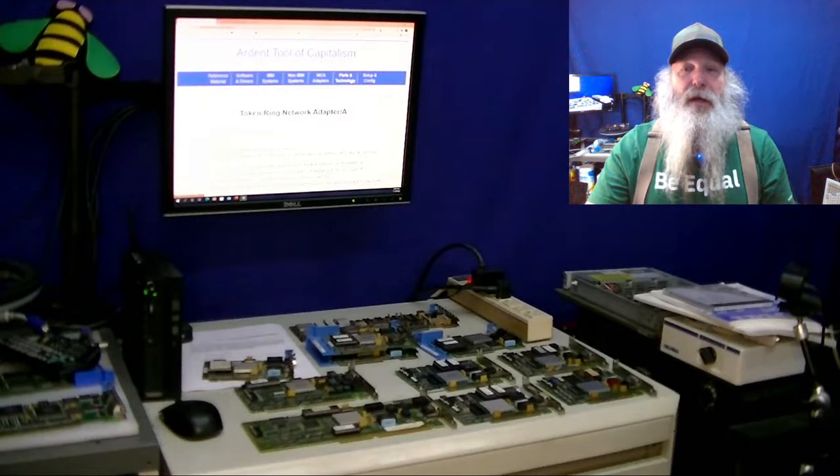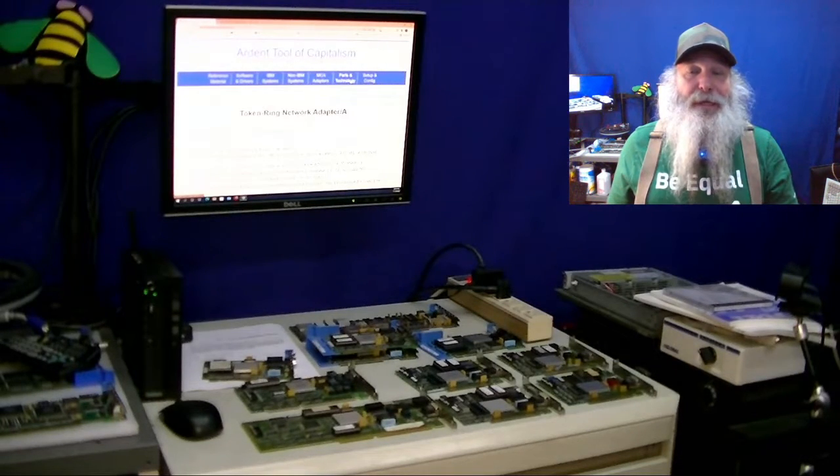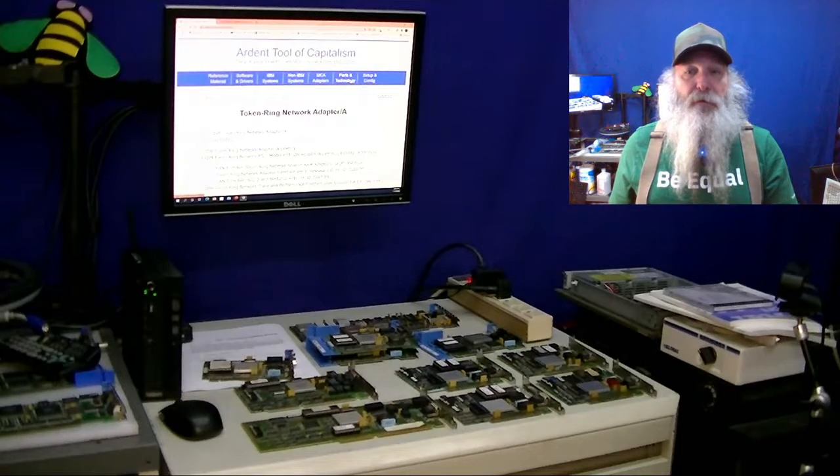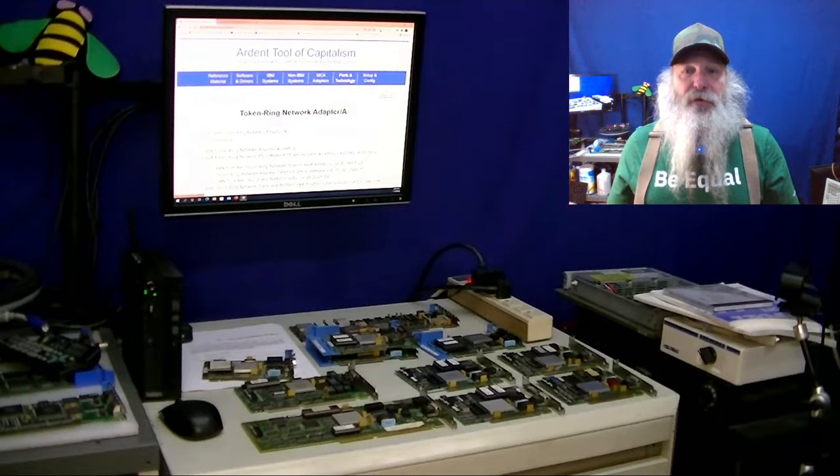This is IBM Museum and behind me on the bench I've got several IBM token ring adapters out. In past videos, mostly with the token ring cabling, I had a few of these adapters out and showed the markings on the adapters — the green dots, green dot with the 16/4. I've shown the token ring adapters in the PCMCIA variety, the little credit card for laptops, and the PCI versions including the 100 megabit version in prior videos.